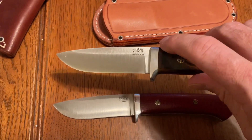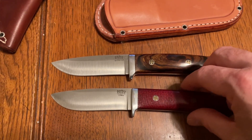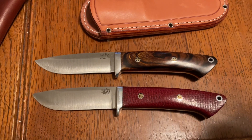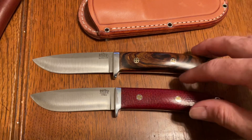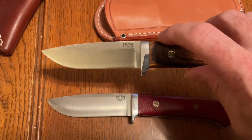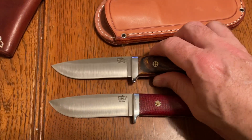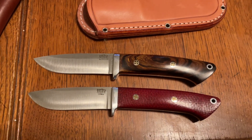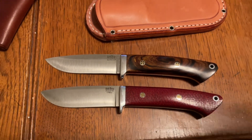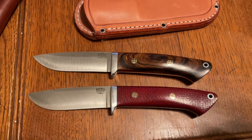I'm impressed with MagnaCut so far based on the fact that it performs exactly like 4V does in terms of edge holding, sharpenability, and what I can see of toughness — I see no difference. Add to that the fact that it's basically stainless, and it's an absolute winner of a steel in terms of its positive attributes. There's nothing negative about it other than the expense of that steel over an A2 blade or even CPM 154, which is another really good steel — probably pretty much equivalent in edge holding but maybe a couple points lower in toughness.